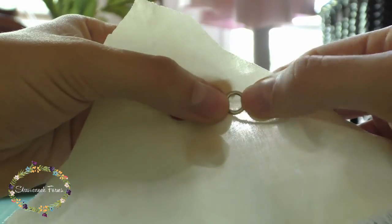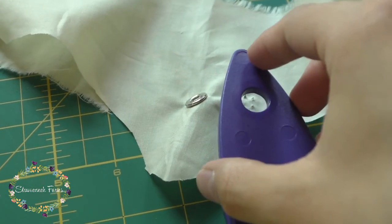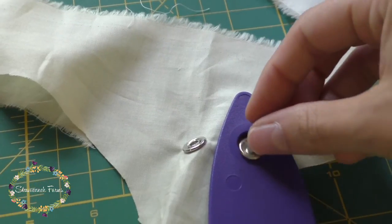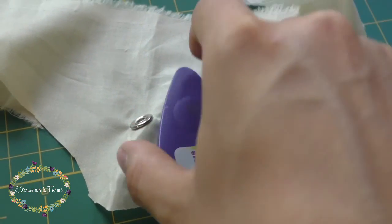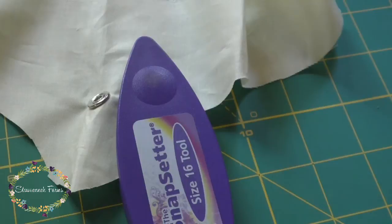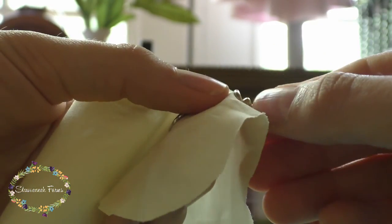You're going to rinse and repeat for the other side, but this time use the silver open prong ring and match that up with the stud. Put that on the middle piece, put the stud in — obviously the stud part needs to be facing up and away — put the top on and give it a couple of whacks. Check it out just to make sure there are no gaps. If there are any gaps, just put it back in your Snapsetter and give it another couple of whacks and they'll go away.